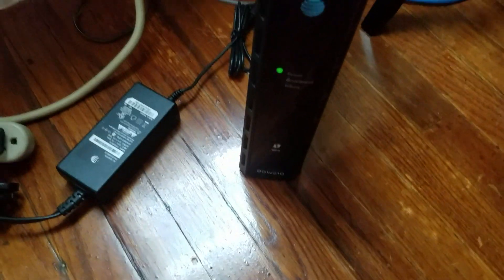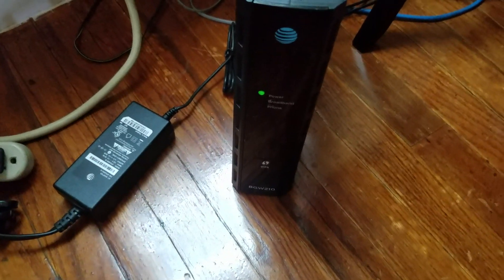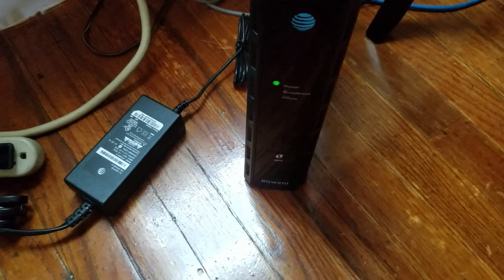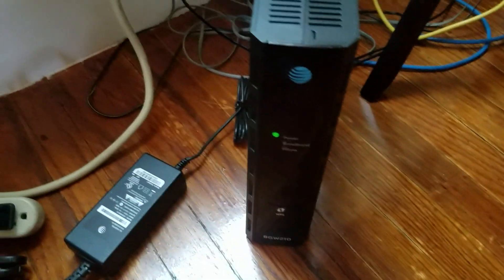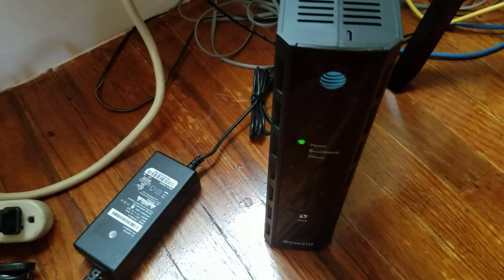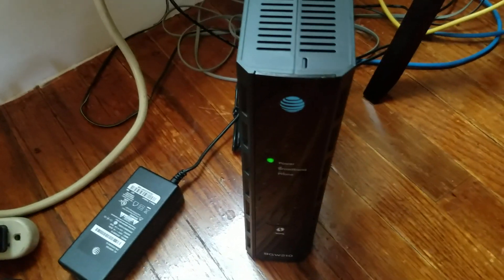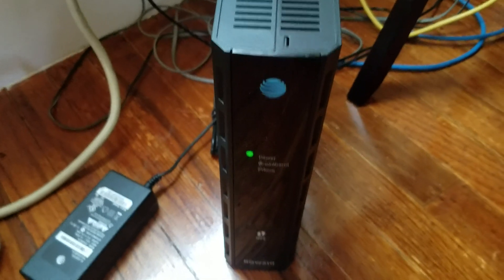All right, now this is the way it is. Now it's going to set up itself — resetting itself. This is the way it is. You can put the router, connecting router — it's not hard, and yeah, so simple.